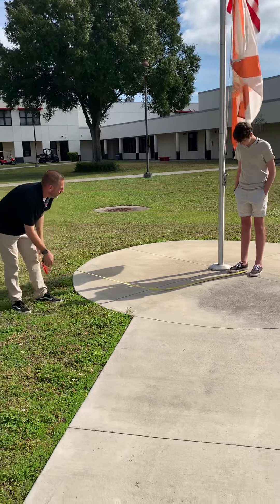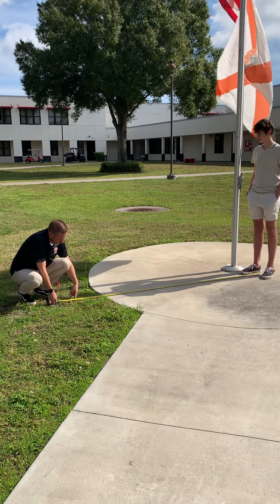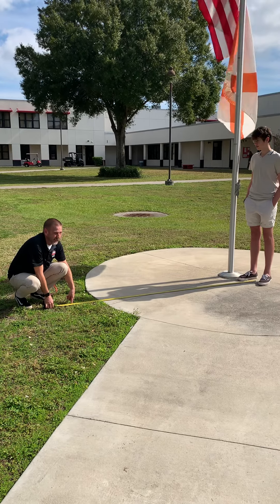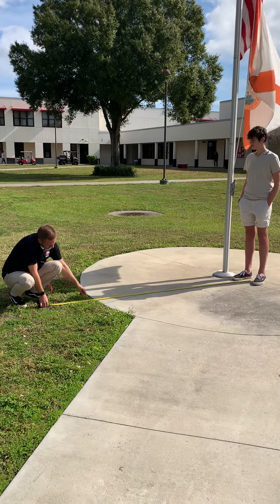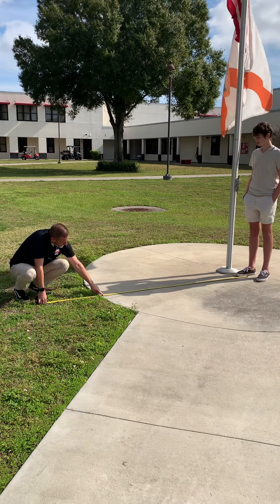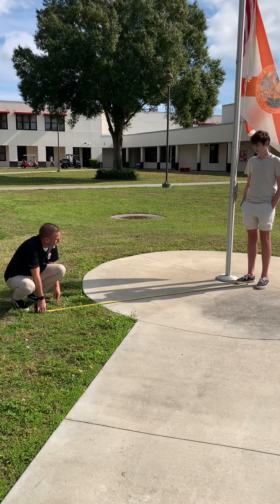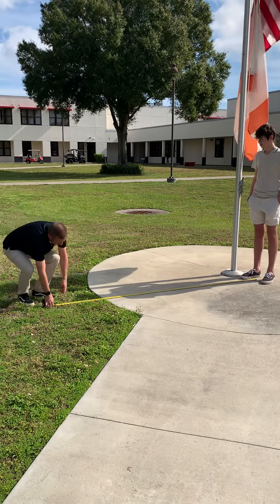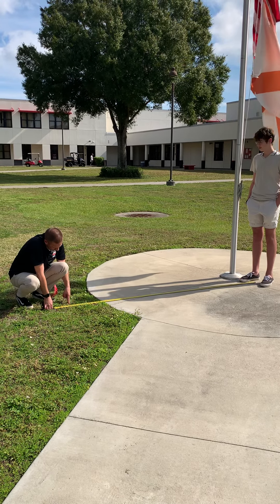Now we're going to measure his shadow. We're going to measure from the middle to the top of his head, which is right here. That is 94 inches. So he is 76 inches tall, and his shadow is 94 inches.